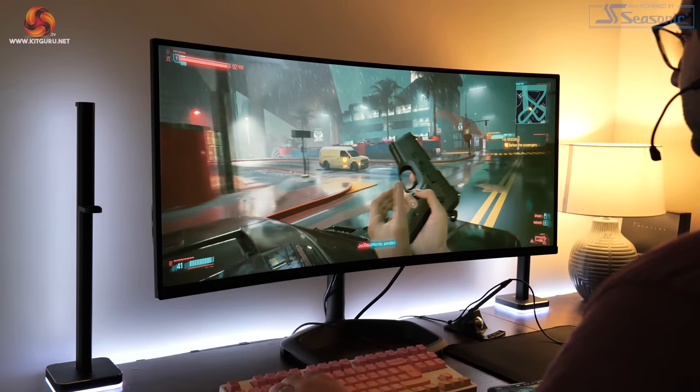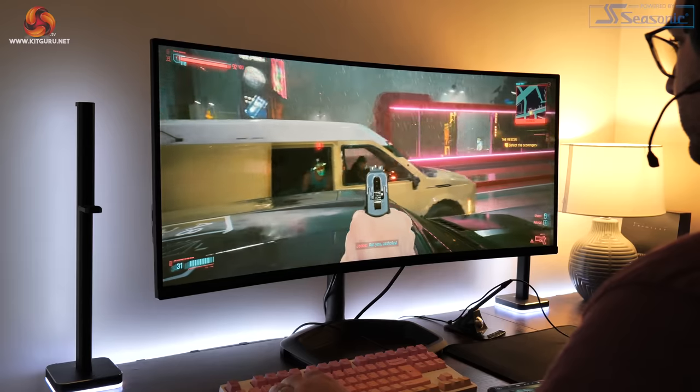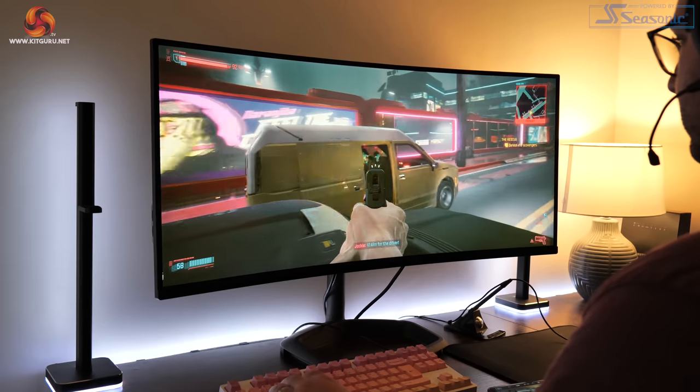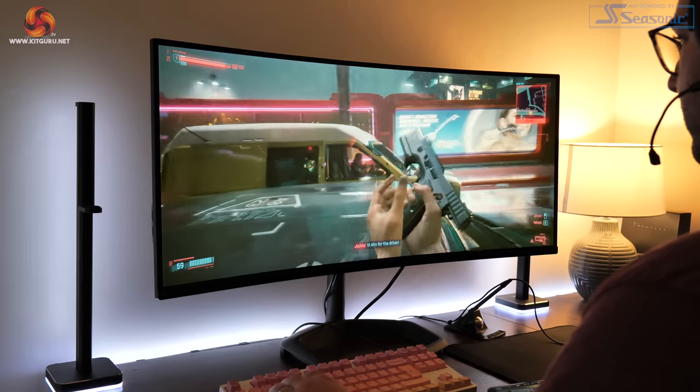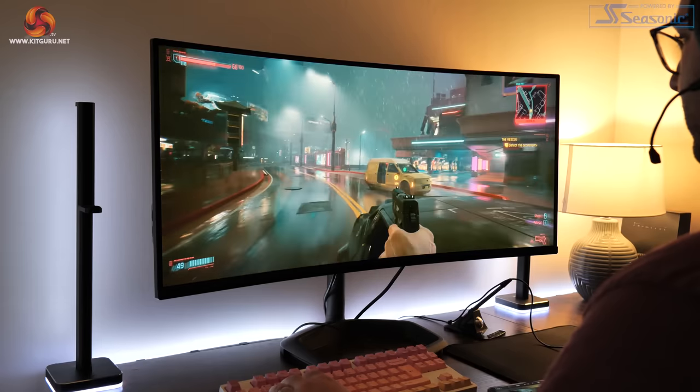The last area to touch on is HDR, but this is only DisplayHDR 400 certification, so there's no local dimming and the peak brightness is not exactly eye-searing. You will get more contrast from this panel compared to an IPS display with the same certification, but your content and games are still going to look better in SDR mode, so I would ignore the HDR capabilities.